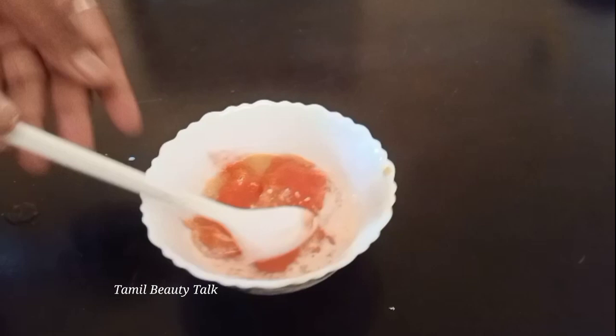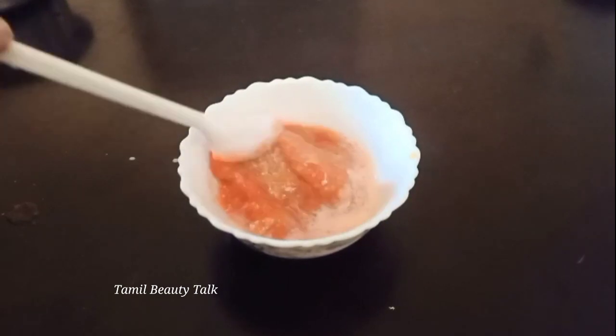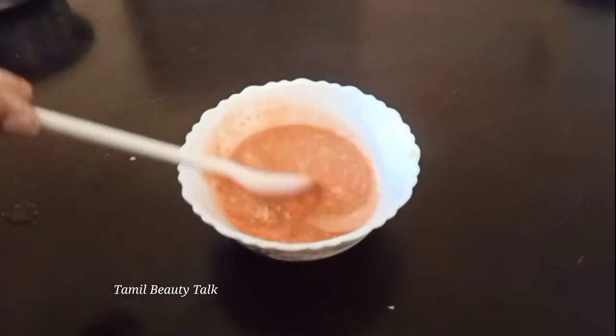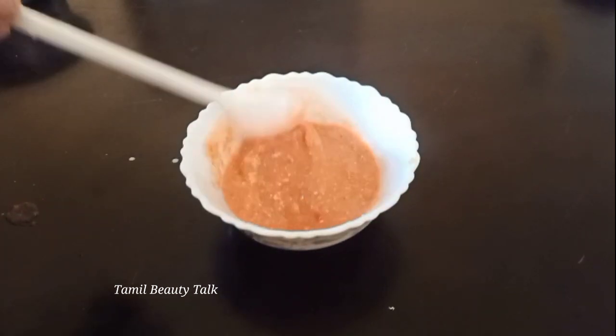Add 1 spoon of honey to glow the skin. Mix it all together and mix it in the fridge for 3 to 5 days. Use it as a pot. Use it as a glassy — it's a nice mixture.